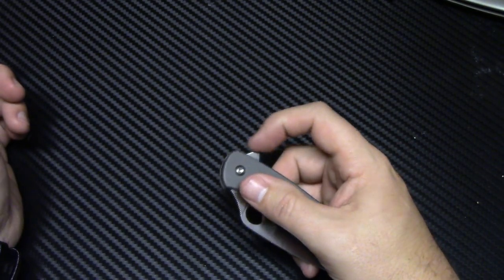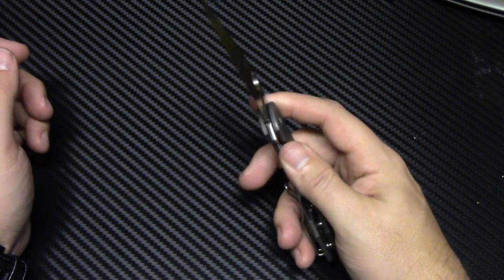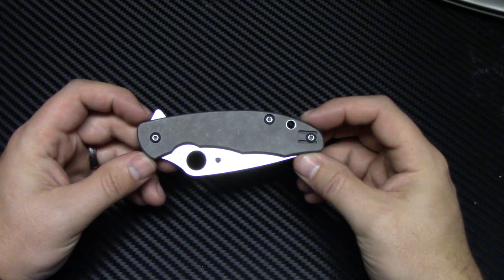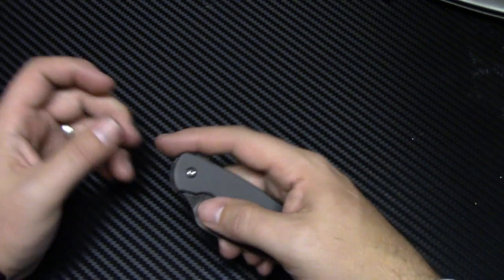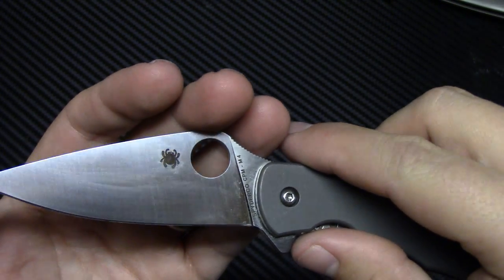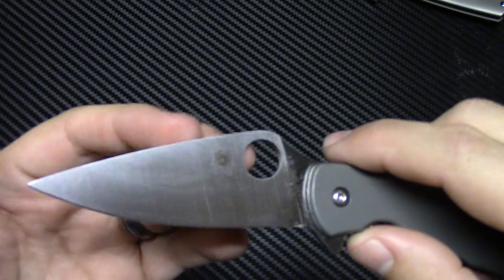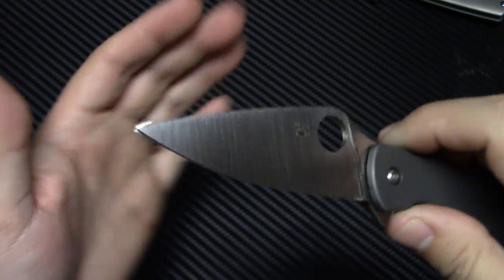Your blade length is 3.16 inches of CPM M4 steel — awesome steel. You have a 4.14 inch closed length, so a very compact knife, but not too small. Overall length is 7.3. Your cutting edge is 3.14, just shy of the 3.16 blade. You have a blade thickness of .118, so not terribly thick. Should be a great slicer — full flat grind on this. You can see it goes all the way up. Beautiful grind on that.